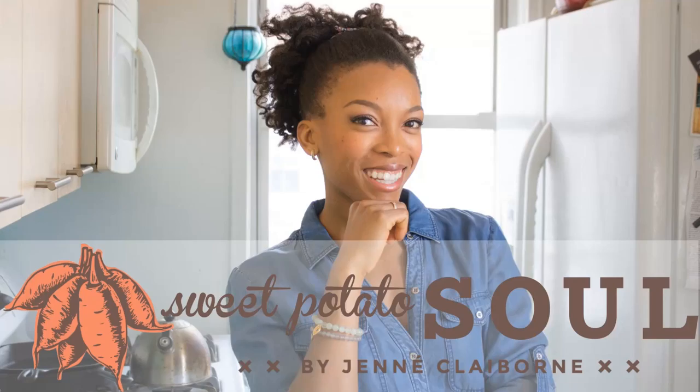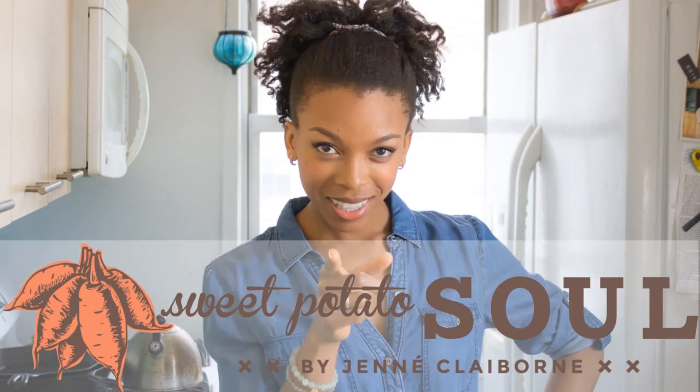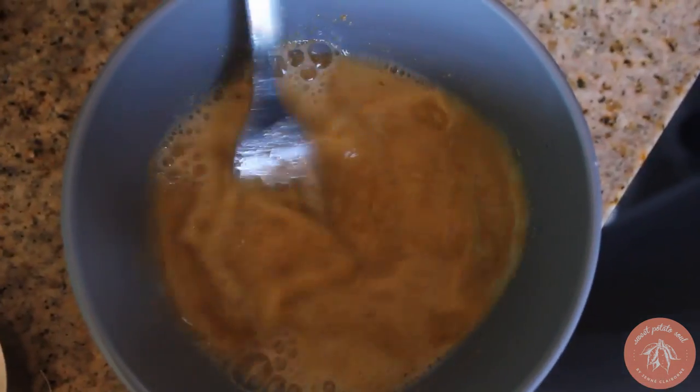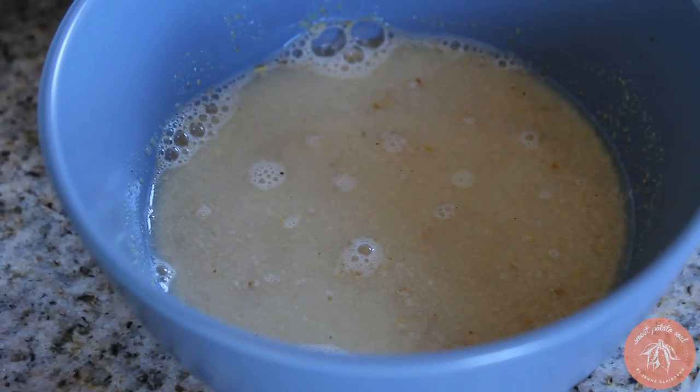It's super unique, super delicious, filling, and it's really fun to make. First things first, we need to start with our flax egg. Flax egg is some ground up flax seed and a little bit of water, and that's going to thicken up and become gelatinous. It's going to help hold that crust together. I'm going to let that sit while we blend the rest of the crust ingredients.